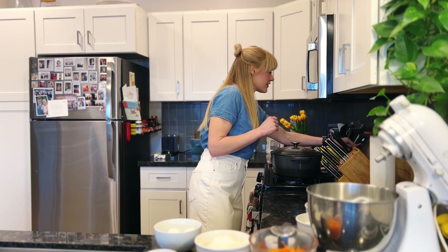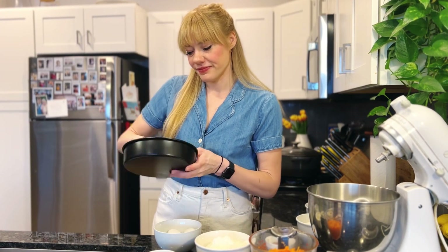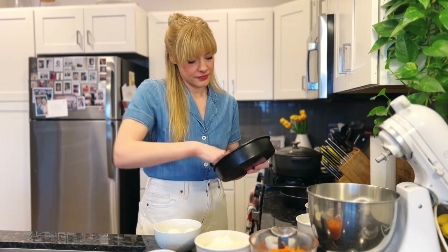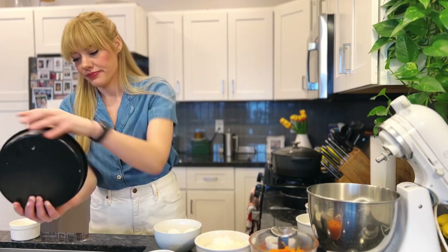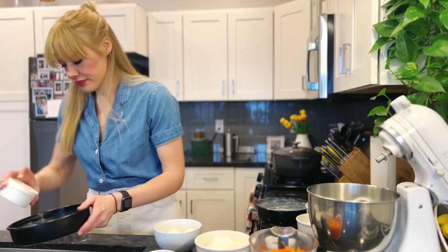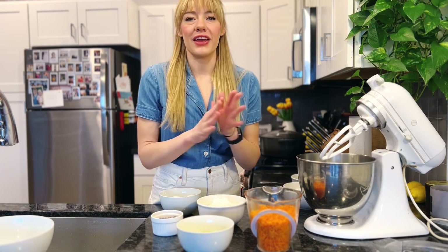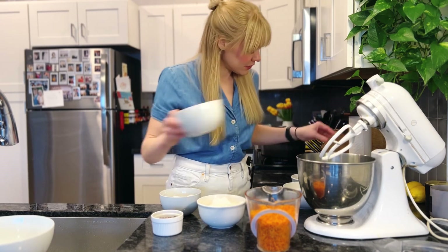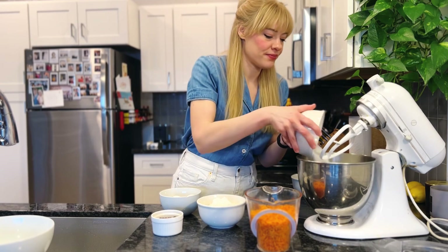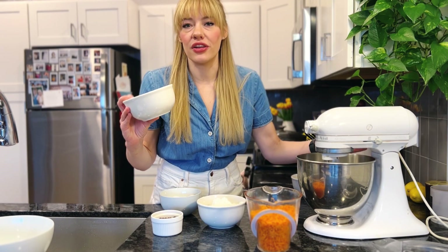First, I'm going to preheat the oven to 325. And now I am going to butter and flour my three cake pans. I'm going to combine my one cup of canola oil with my two cups of sugar. I'm just going to mix this on low until it's well combined.